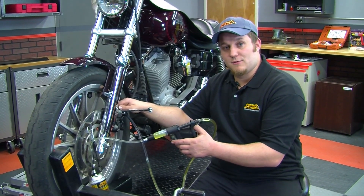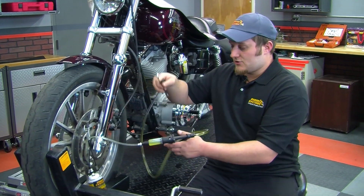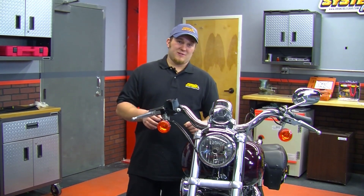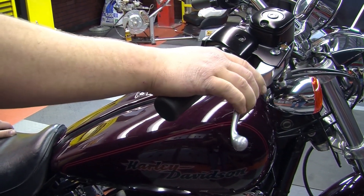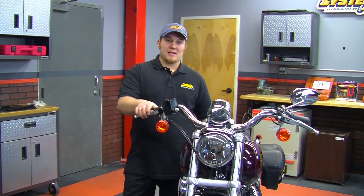Once done, tighten off the bleeder screw and check the firmness of the brake lever. After both reverse bleeding and vacuum bleeding, you can see and feel that we've got the firmest brake lever possible — ready to take this out on the road.